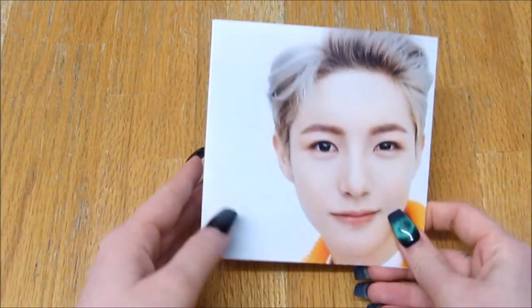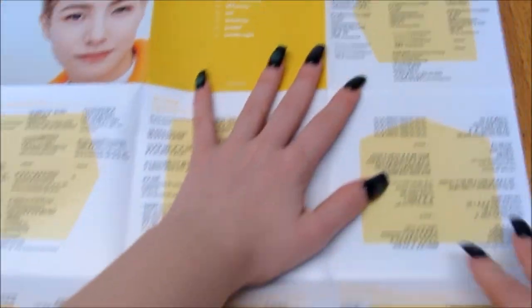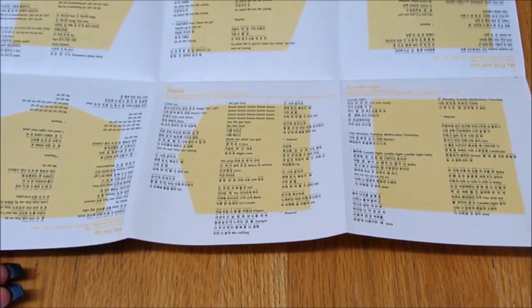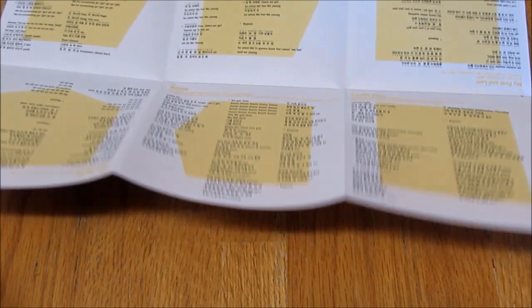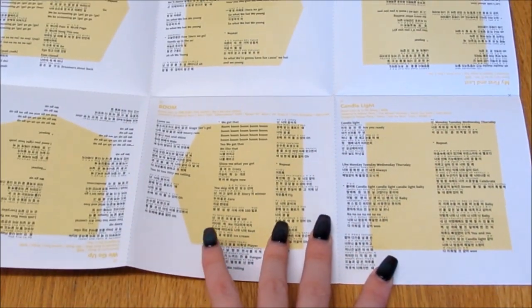Does that have a photo card? Oh, it does! So here is — oh, it's a pamphlet, okay, that makes sense. It's not that big. You have the lyrics — they're all in Korean.